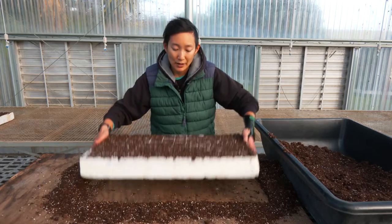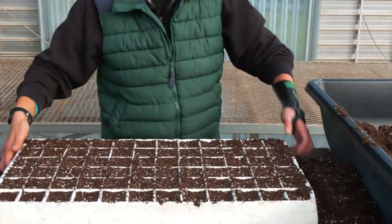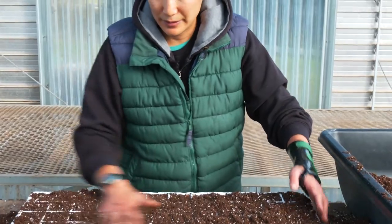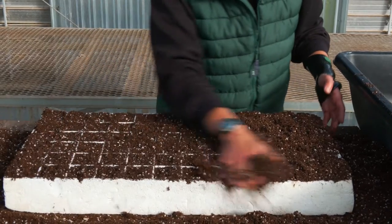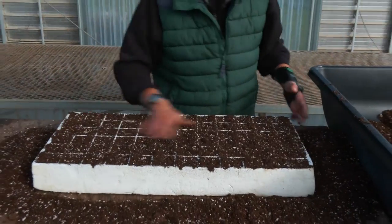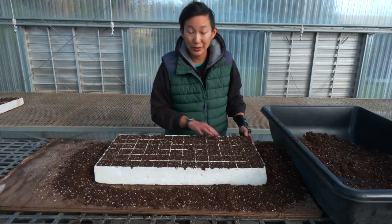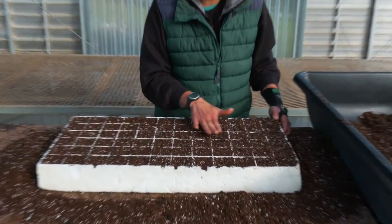I like to drop this tray a few times on a flat level surface to help settle the soil, and then I'll add a little bit more on top. Then I'll go ahead and spread that across and do one more tamping. I'll brush off any extra that has clumped up, and I should have nice full uniform even cells — you can see the lines in between but the soil is fully filled to the surface.